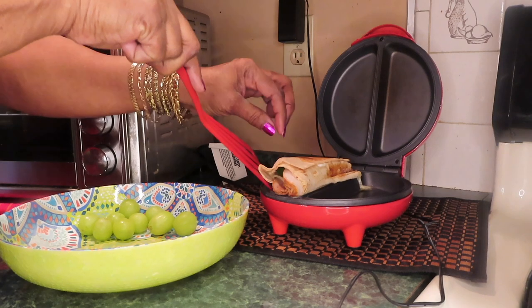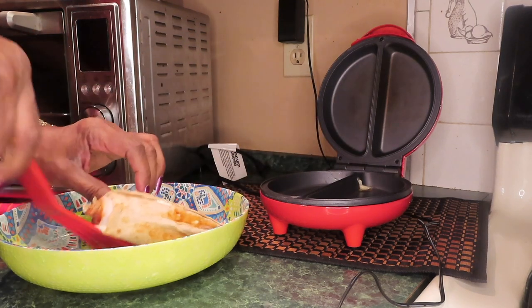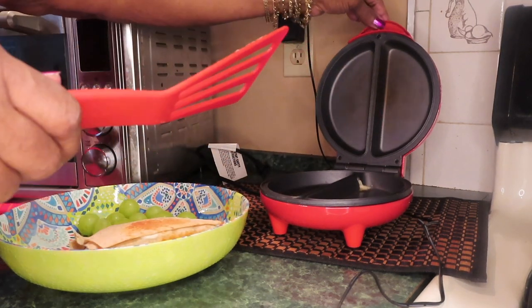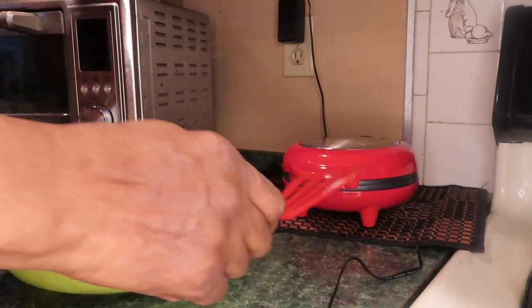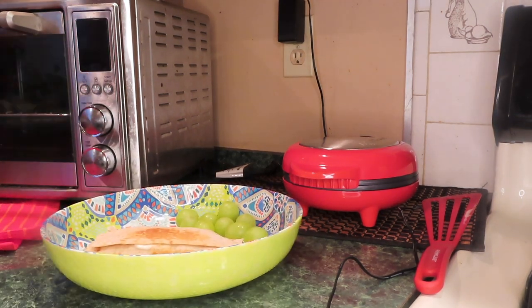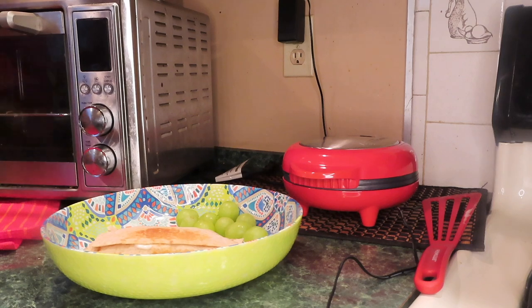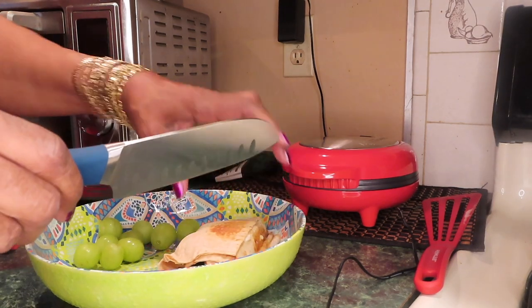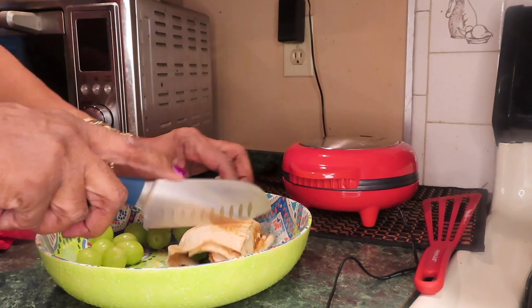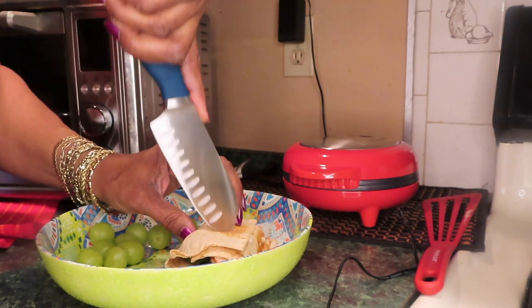Brown the lavash wrap. Some of the cheese came out — I'll clean that later. Oh, this smells good, like it was actually cooking. Well, I guess it was. I'm going to slice this. Let's see the other side — the other side is brown. Crispy.